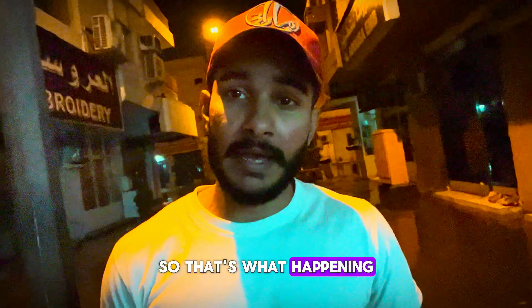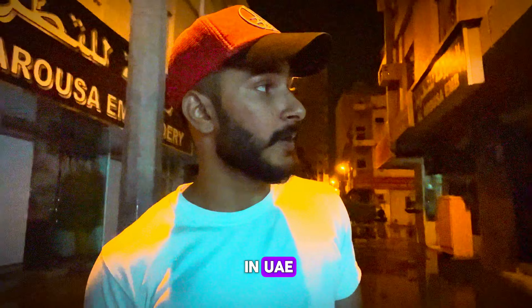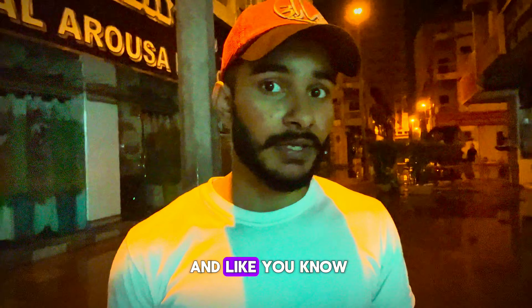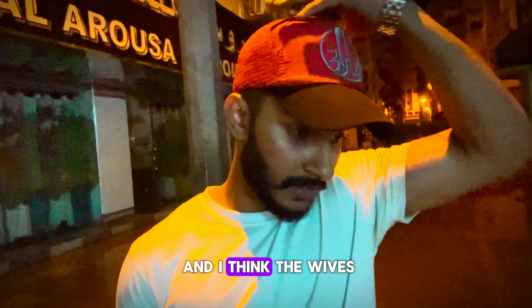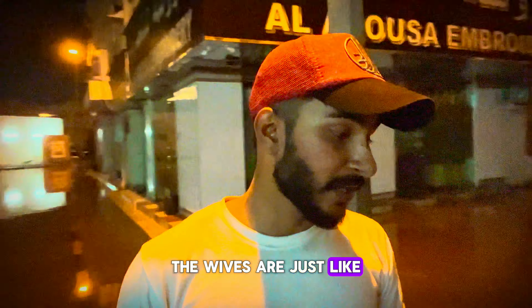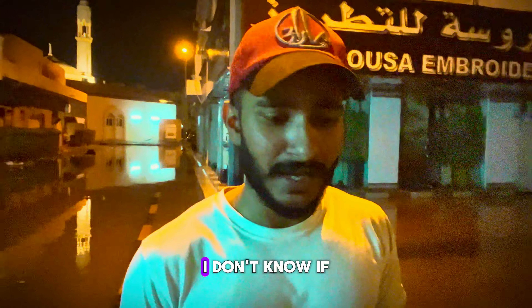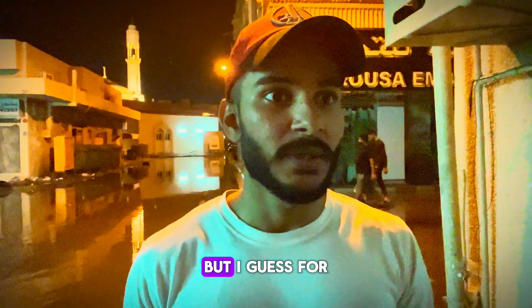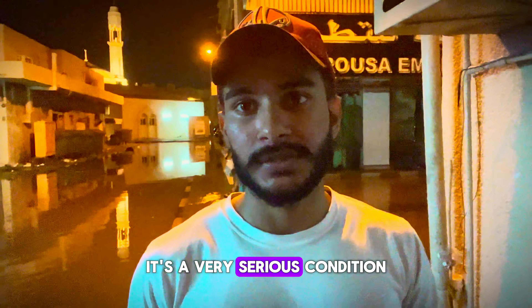That's what's happening, and it's a very critical situation at the moment in the UAE. Everywhere is the same — people can't go anywhere. In some areas there is no electricity. It's kind of like a pandemic — the vibes are just like we are back to the COVID pandemic situation. I think for most people it's a very serious condition.